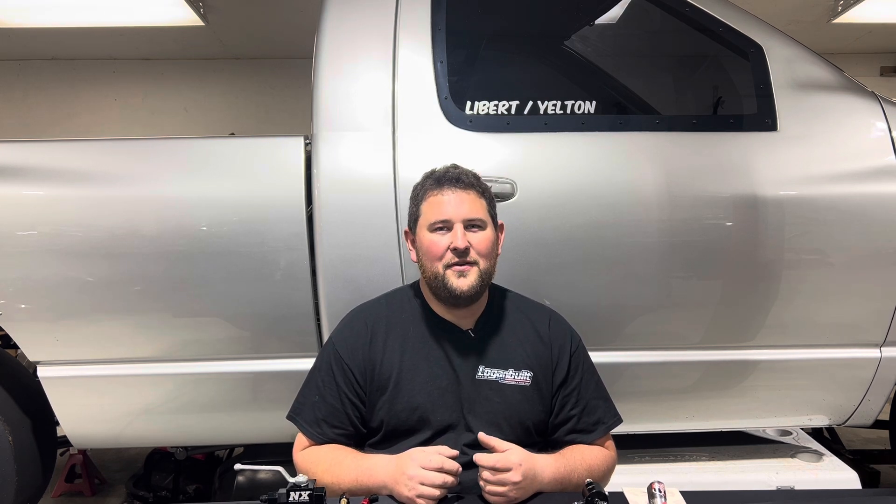What's up everybody, welcome back to the Loganville YouTube channel. I apologize for the length of time since I've uploaded a video. I got the flu, that kicked my butt for a few days, and then put me behind in the shop, so I've been playing catch up to get to the point where I can make some new content for you guys.